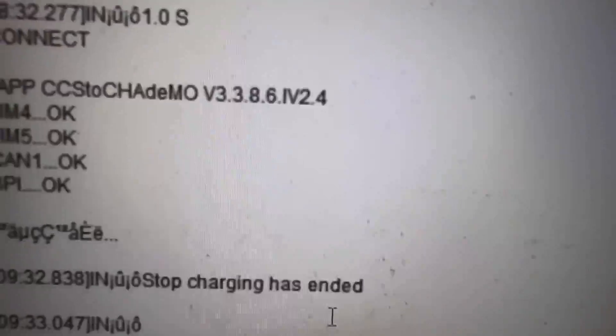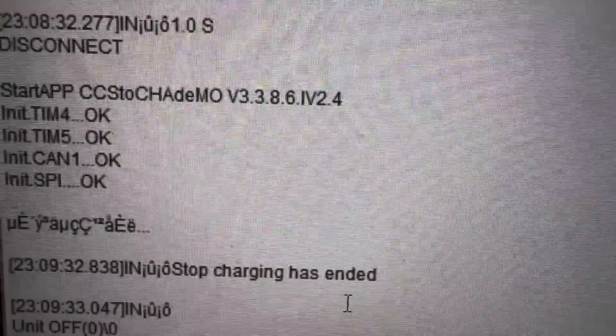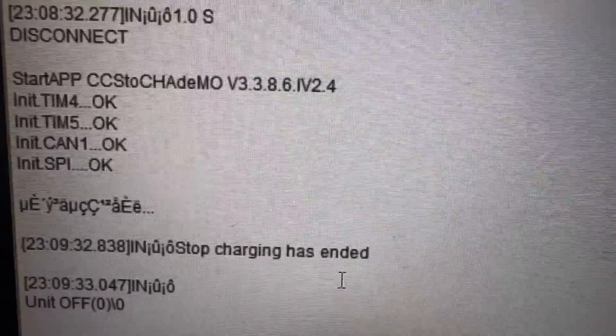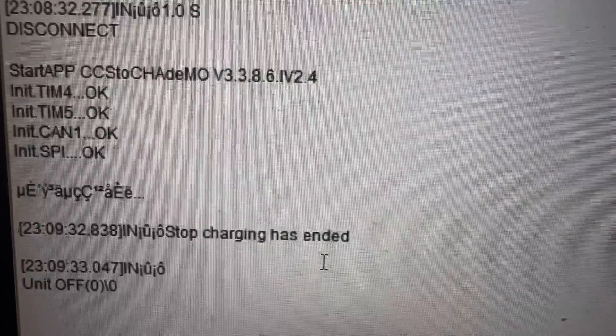Version 3.3.8.6.iv.2.4 — got the newest firmware updated, got it working. Time to start testing.